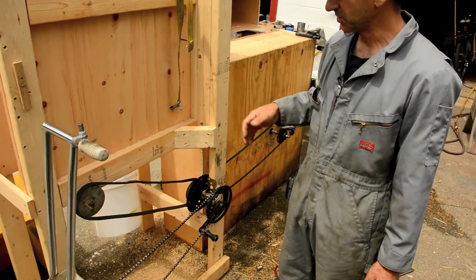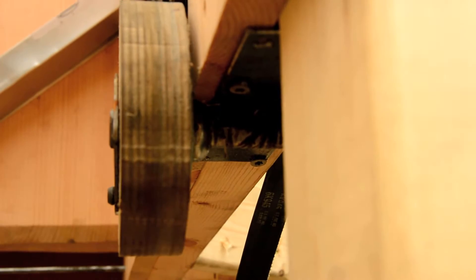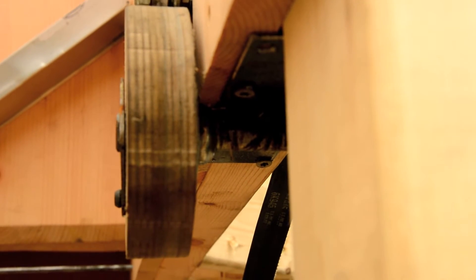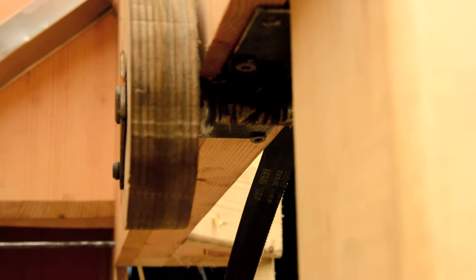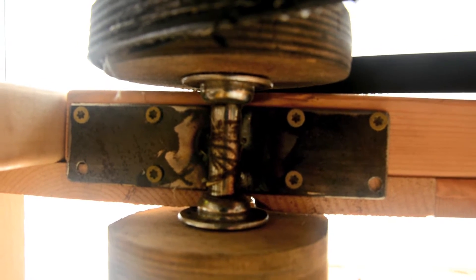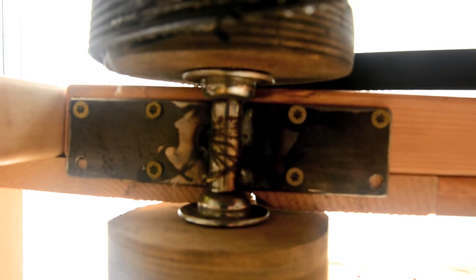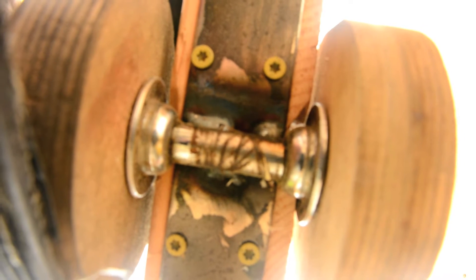The shaker bearing is just a front hub off of a cheap bicycle. It's a steel hub, which allowed me to weld a couple of pieces of sheet metal to it so that I could screw it up into the frame. The only trick is getting a hub that's the correct width so the pulleys end up on either side of the wooden frame. You can use a variety of different hubs and get it to work.